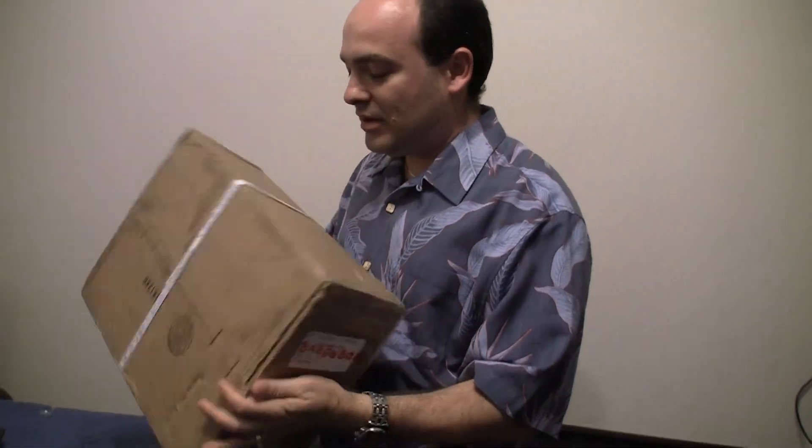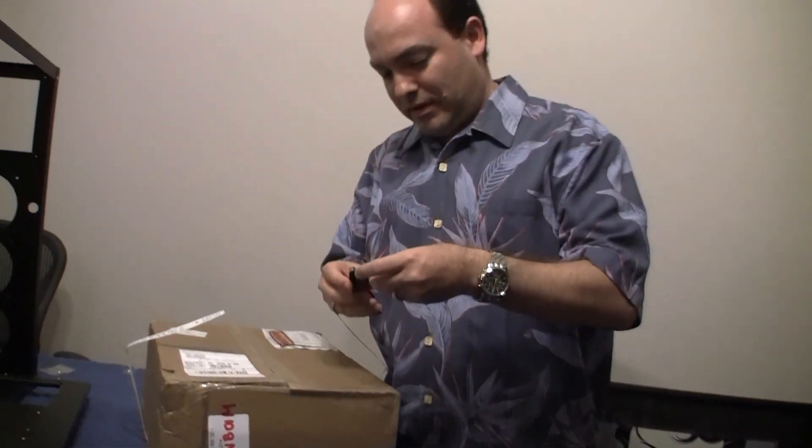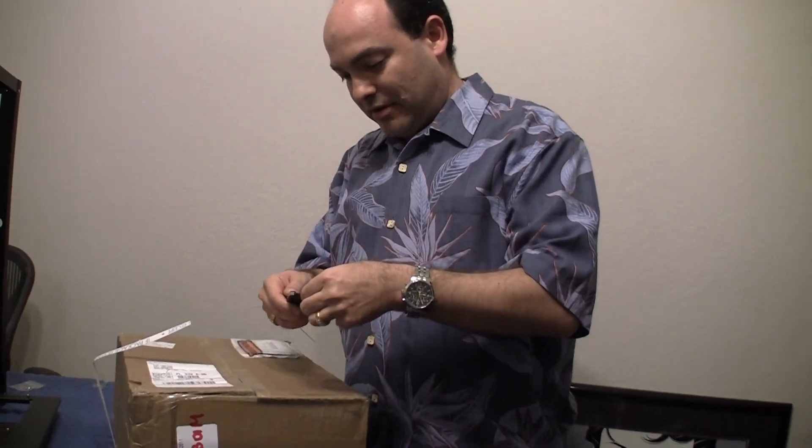Here we are unboxing the box. It came in directly from XFX, which is the company that manufactures this particular video card.